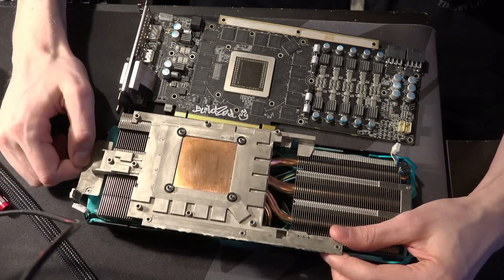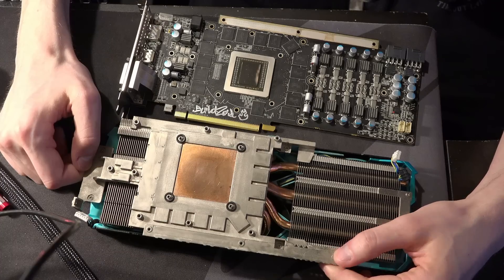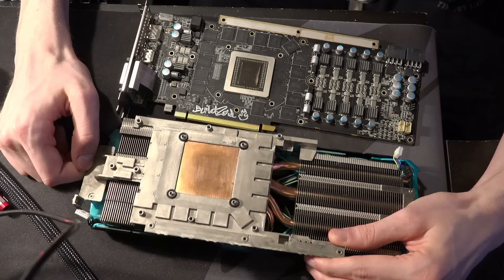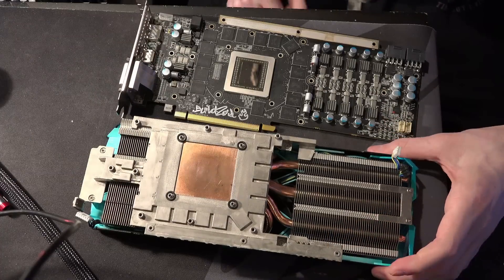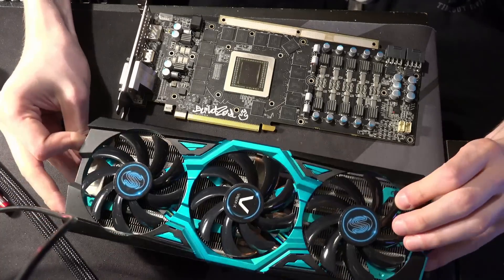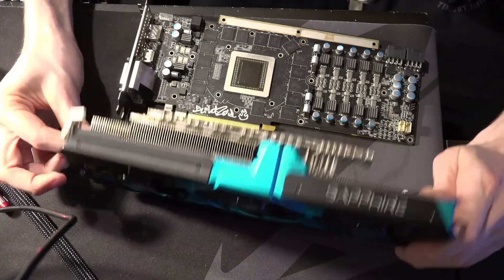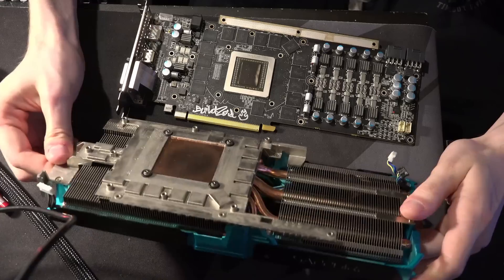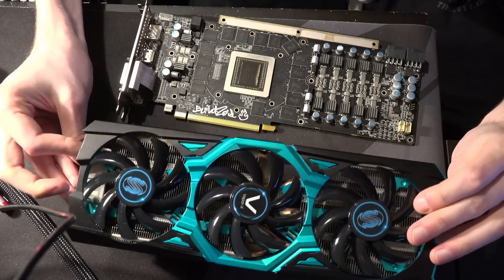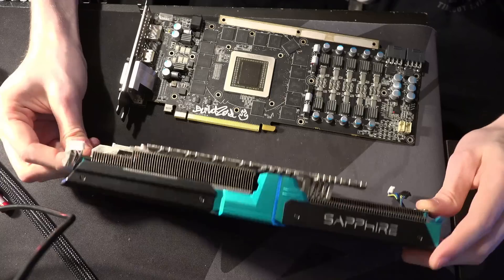I didn't have the right size thermal pads, so I basically delayed rebuilding the card. This heatsink assembly is really elaborate — probably the most impressive heatsink Sapphire has ever built — but I've not yet actually run the card on this heatsink. There are a lot of cool things that this heatsink does that even on paper sounds really cool.